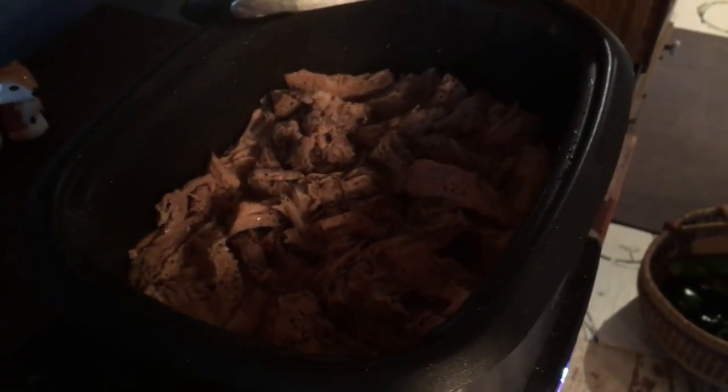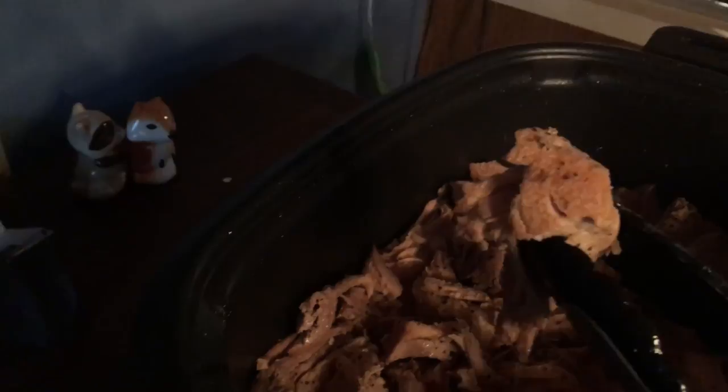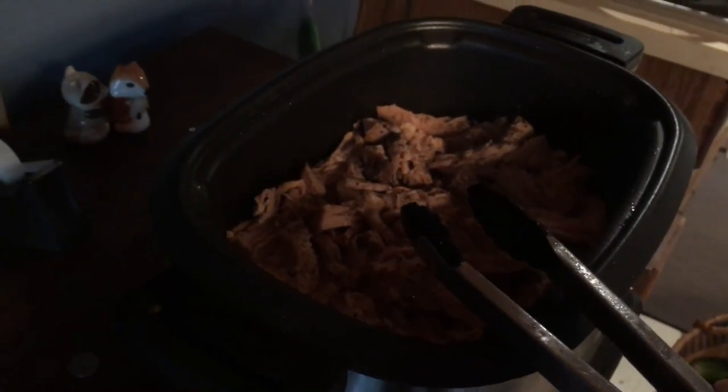I'm going to take the lid off and show you what it looks like. When I got home about a half hour ago this roast was still whole, so I went in and broke it up — and you can see how it pulled apart. It just breaks apart in these larger chunks. We added about one cup of water. First thing we did was brown the ham roast on all sides, then put it in completely frozen with half a cup of water and let it cook on high for approximately four hours. Then I just shredded it using tongs and pulled it apart.